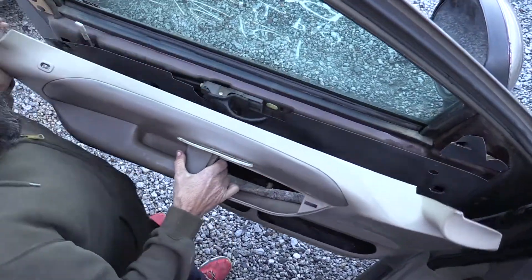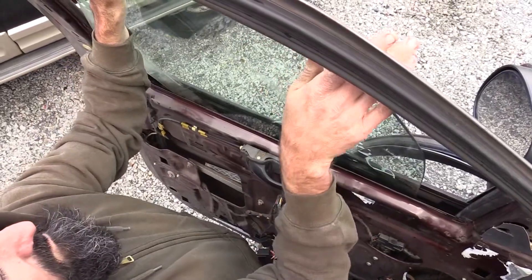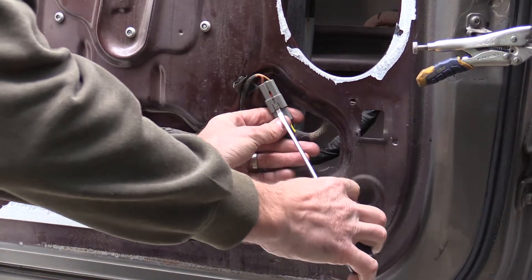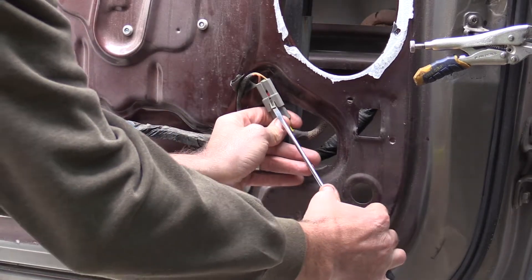You'll also need information on removing the inner door panel as well as removing the window — these are covered in other videos. After you've removed the window and inner door panel, disconnect the electrical connection going to the motor.